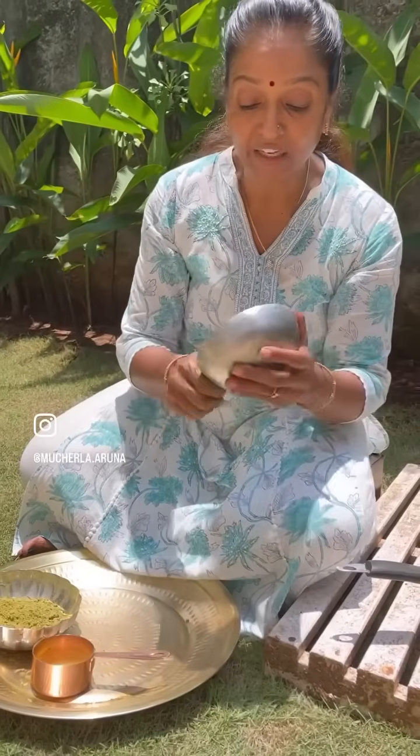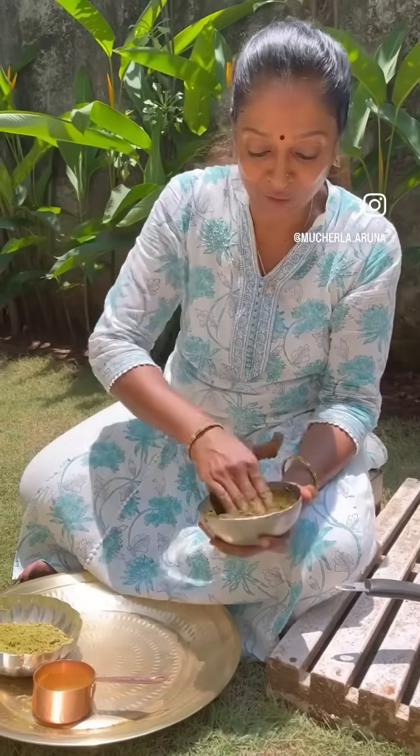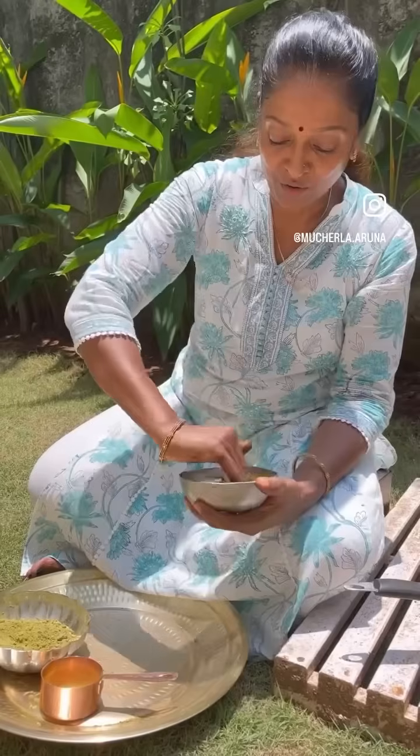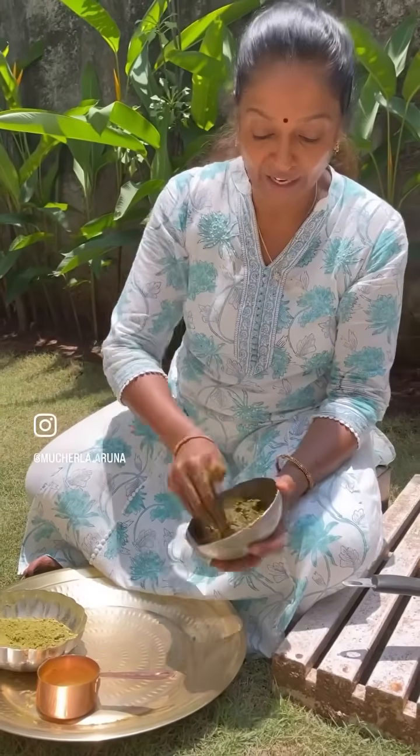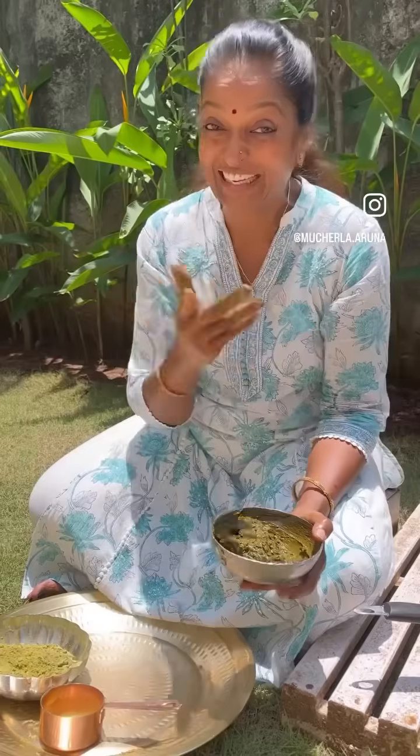Especially I want to tell you, this is an iron kadai — don't think this is aluminium. This is iron. Tomorrow I will show this vessel, how it will become. Now it's ready — you can keep it overnight. Close it and keep it in the storeroom wherever you want. Tomorrow only we have to apply, not today. 24 hours — even 30 hours also doesn't matter. You have to soak it and keep it.